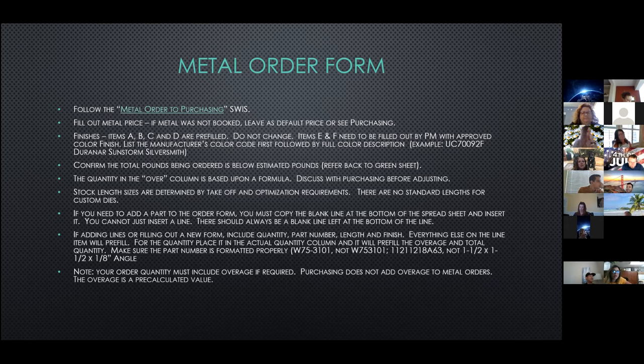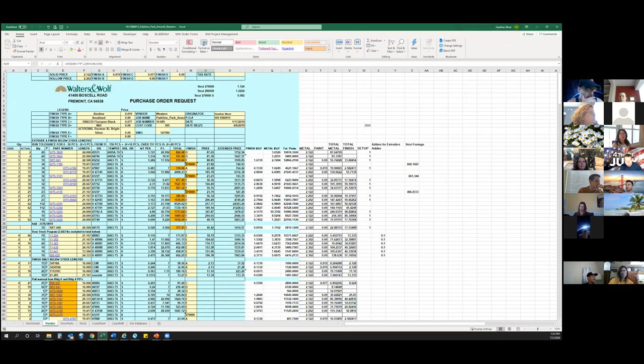Make sure you fill out the metal price — at this point it's not so much for me as it is for you to make sure your metal order is going to be within your budget. If we did not book metal on your job, I would default to the price that sales carried, or you can check with purchasing for the current price. It won't be finalized until we actually get ready to release the order and lock in a price with the vendor. On finishes, the first four finishes on here are default finishes: Aladyne, anodized, black, and mill.